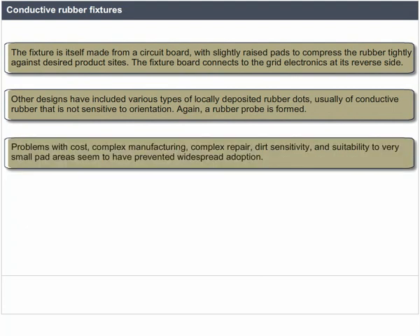Problems with cost, complex manufacturing, complex repair, dirt sensitivity, and suitability to very small pad areas seem to have prevented widespread adoption of conductive rubber fixtures.